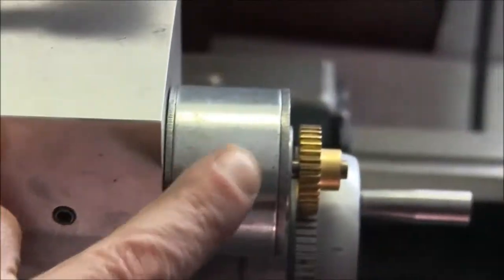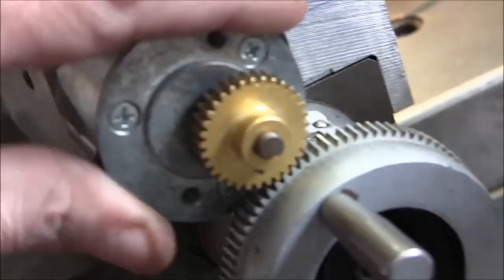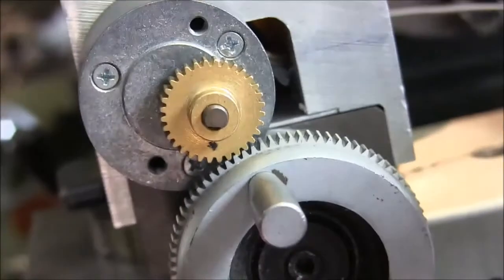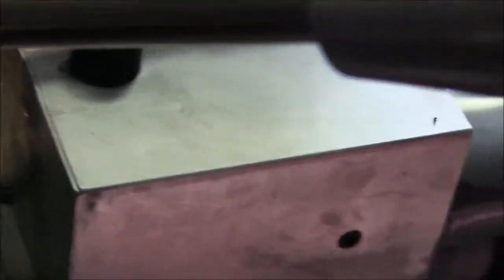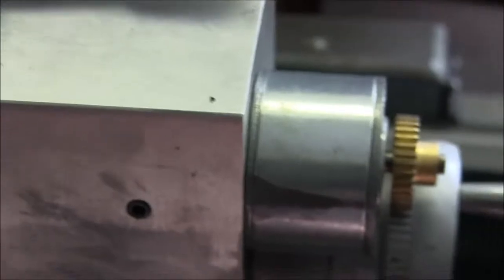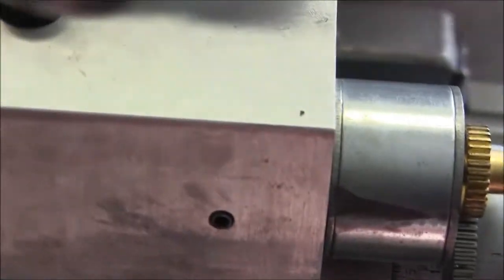This set screw is just a grub screw to keep the motor from rotating. The way you set the gear lash is to rotate the motor — the shaft's offset, so you can basically turn the motor until you get the right gear tooth engagement. This thing has a Palulu motor driver controller in it, and it runs off a wall wart right there — 18 volts. It's a 24 volt motor, so it's not running full speed, but it's plenty fast enough for what we have to do.